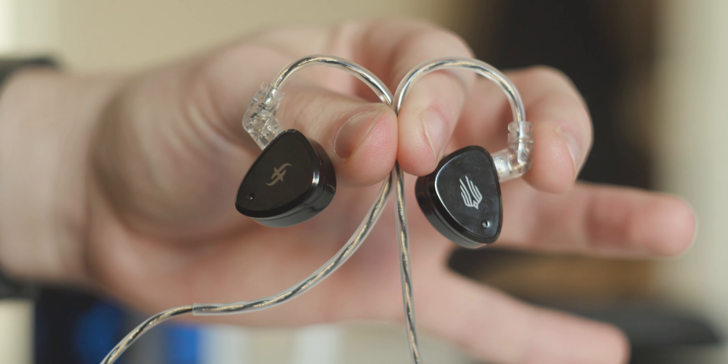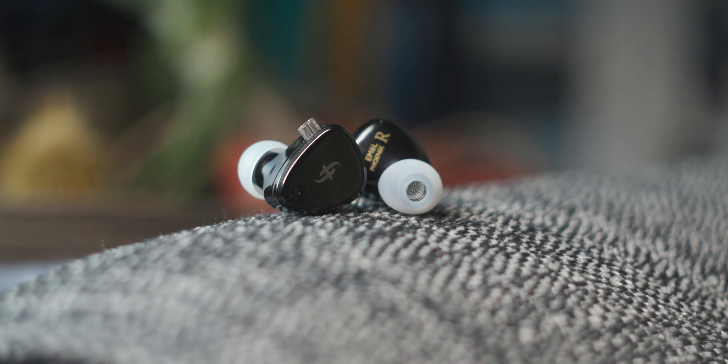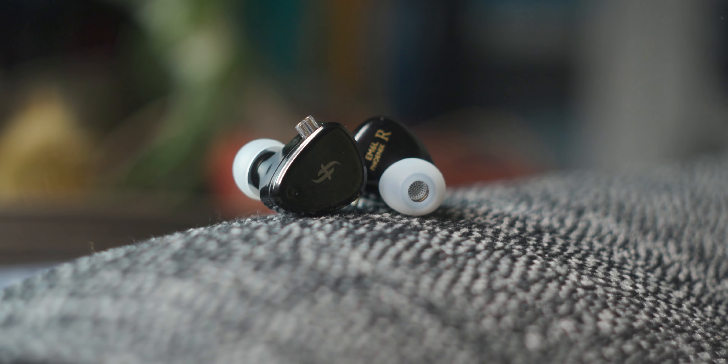Is the five driver Simgott EM6L the gaming IEM set of the year or have I been completely misled? Let's talk about that.